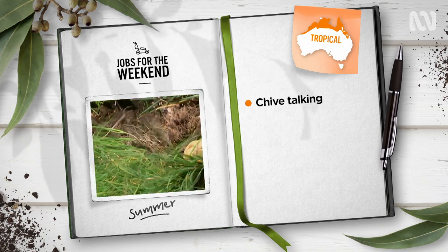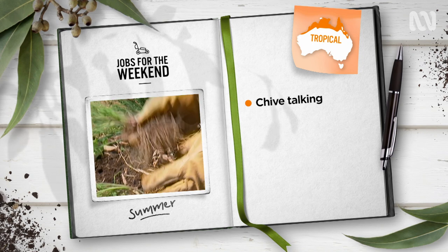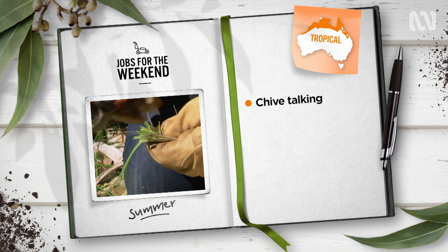Tropical gardeners, grab the spade and get splitting. Clumps of garlic and onion chives can be dug up and divided now. Tough and tasty, they make great borders and gap fillers in the garden.